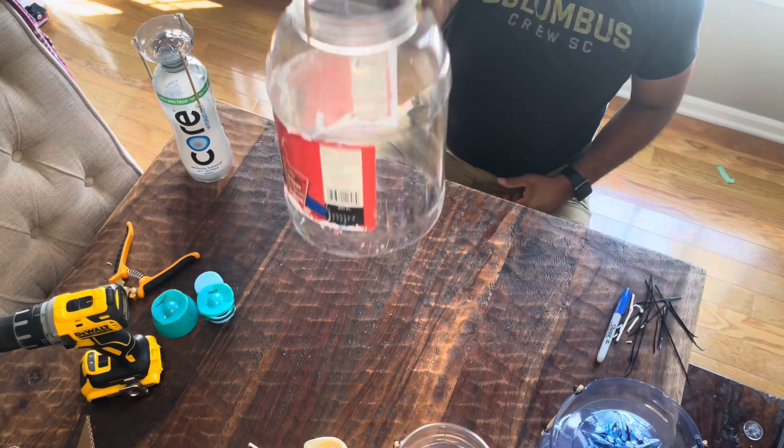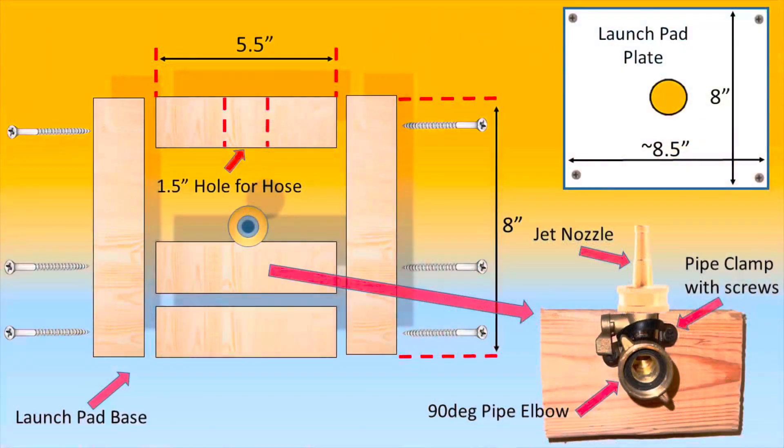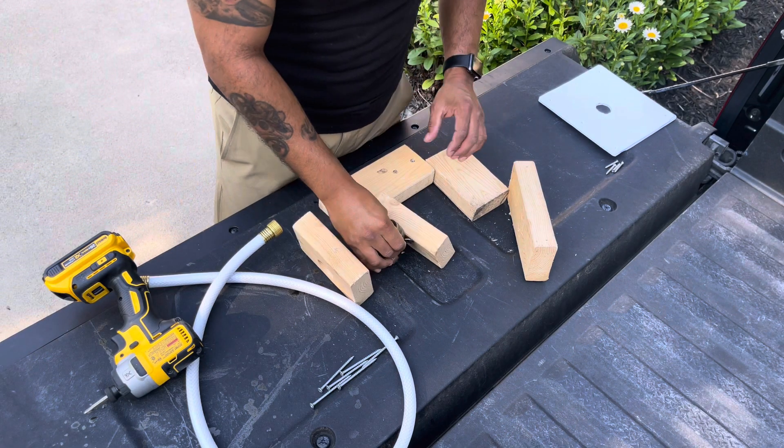For the launchpad I'm including all the dimensions and instructions for how I built mine, but feel free to divert from it as much as you need in order to fit your needs. I do have to admit that for the first weekend we just positioned the hose vertically and it actually worked out for us as well.